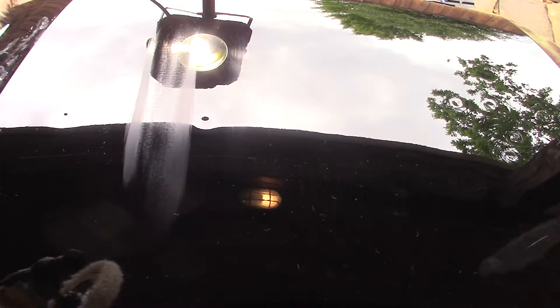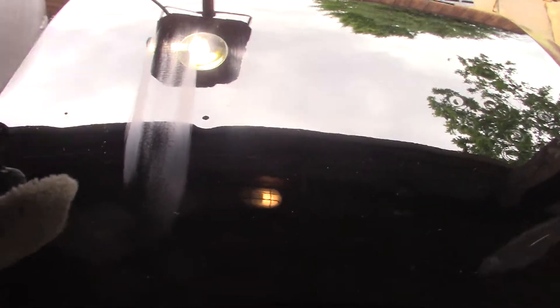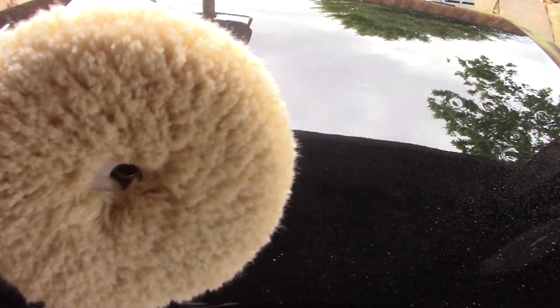So what we're going to do is I'm going to mist some water. Why water? Water reduces the heat and it's extra lubrication. All these products these days have water in them, but why not give it a little bit more?